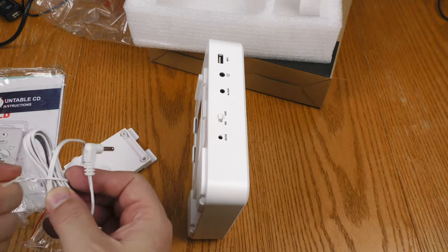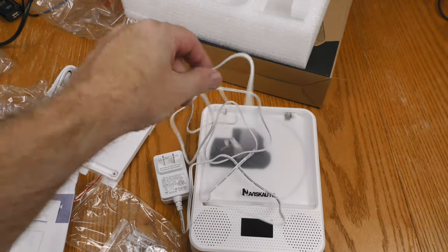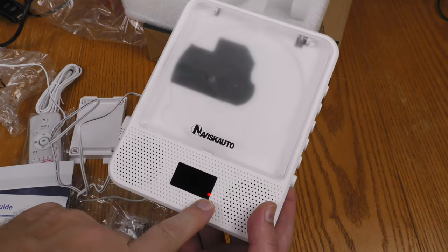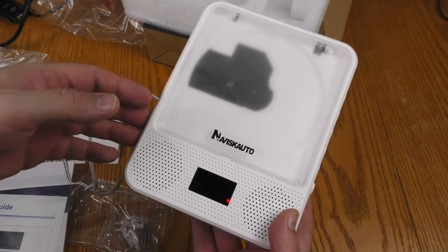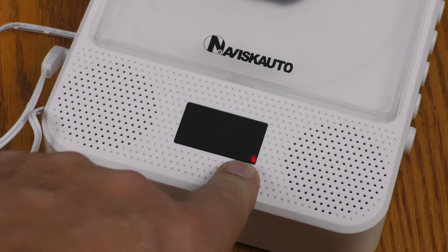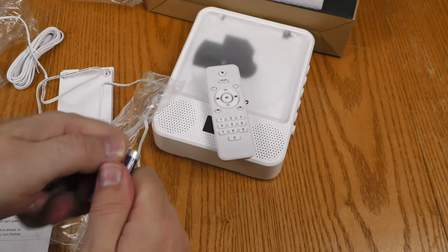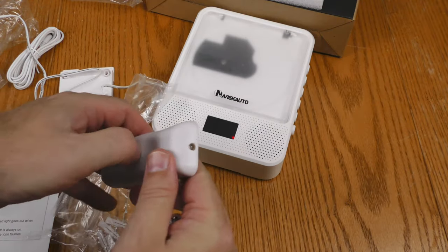I haven't measured this cord, but it's about 7 feet long. I'm going to plug in the power. Right now I'm getting a red light here — there is an internal battery and it is in the process of charging. When the unit is fully charged, that red light will go out. The portable remote runs on AAA batteries, and it came with two AAA batteries, so you don't have to provide your own.